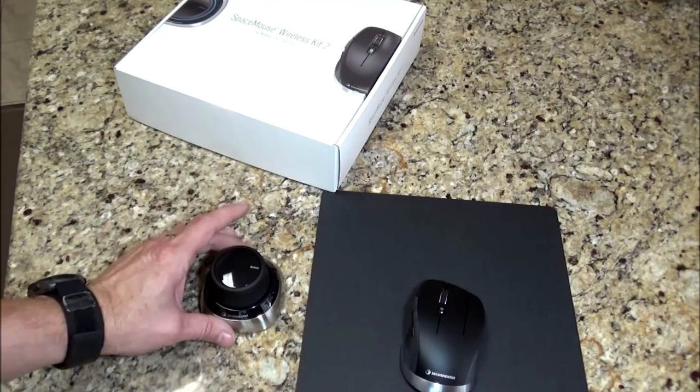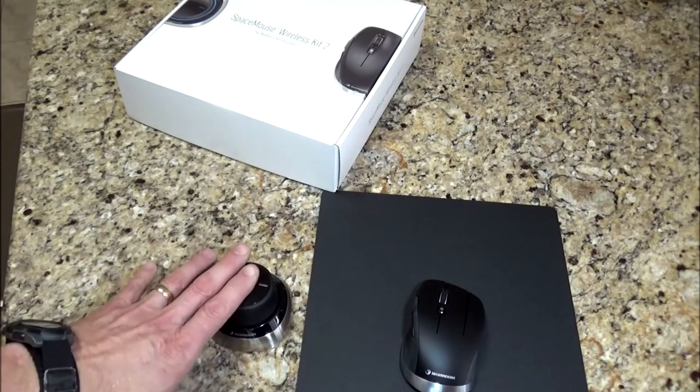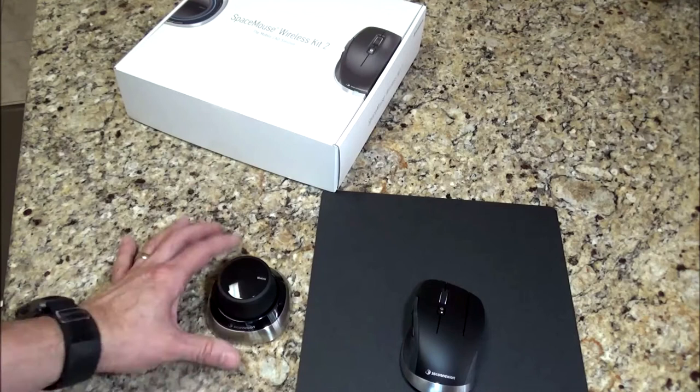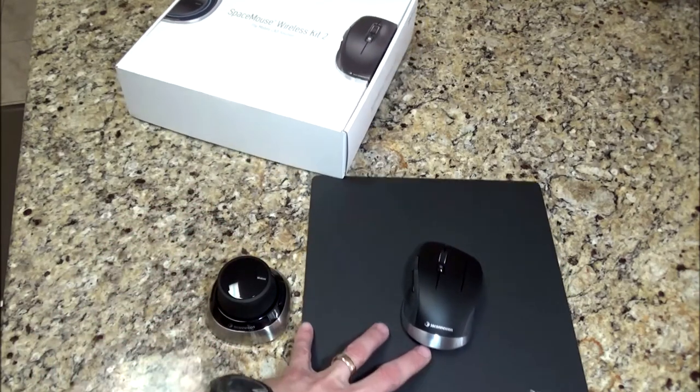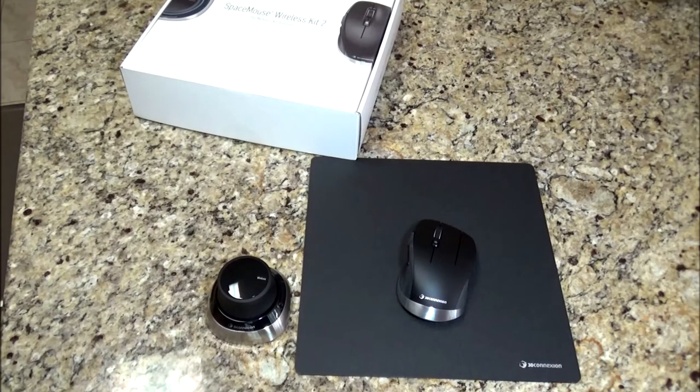I've had a couple of people mention these space mice to me that they use in Fusion 360, so I've been really wanting to get this for quite some time — I just haven't done so. I'm kind of old school when it comes to Fusion 360, and change is not always a good thing for me. But I'm really excited to try this out and learn how to use it. Hopefully it'll make me more efficient so I can spend more time in the shop and less time designing and preparing.